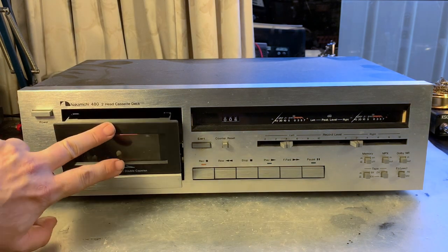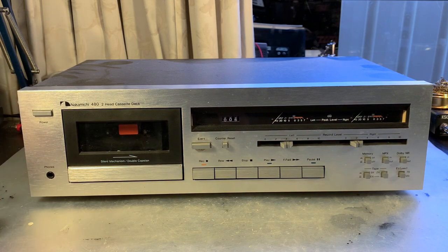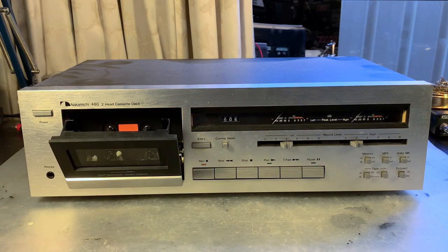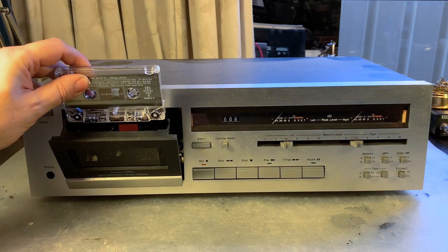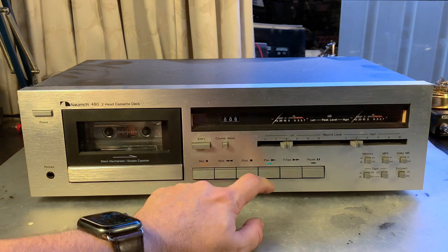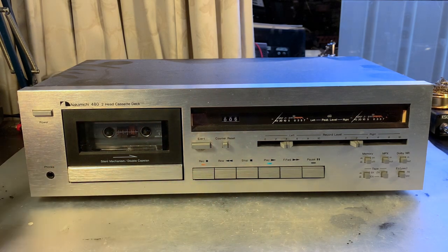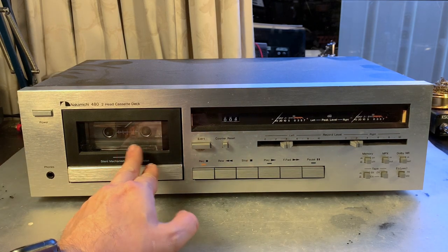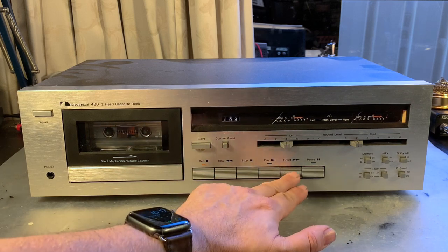Okay, power is hooked up — let's turn it on. I don't see much light and this button seems pressed halfway in. Let's try a tape — here we go, '91 Various Artists. We hit play and we do have some light, it lights up, and we can hear the capstan motor spinning but there's no movement at all. There is some movement with rewind, which is a good sign, but fast forward wouldn't engage.